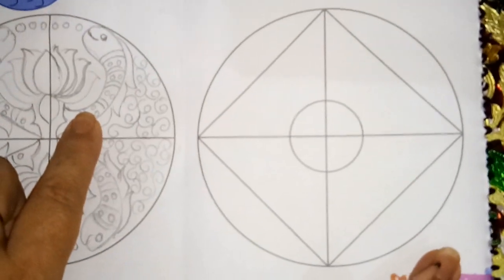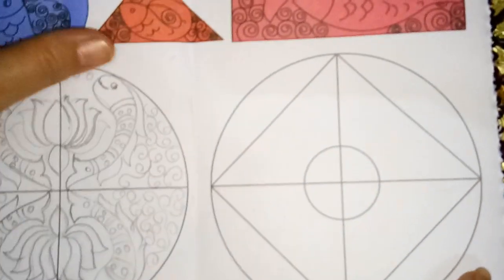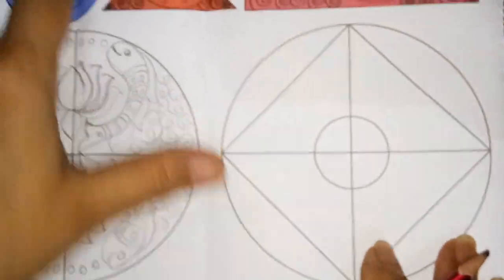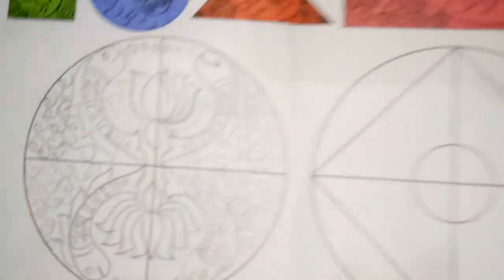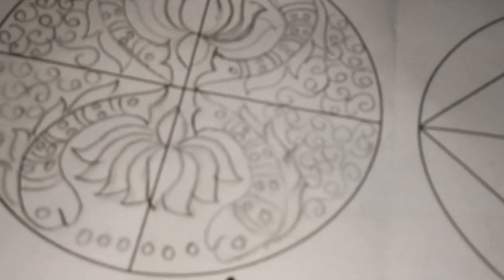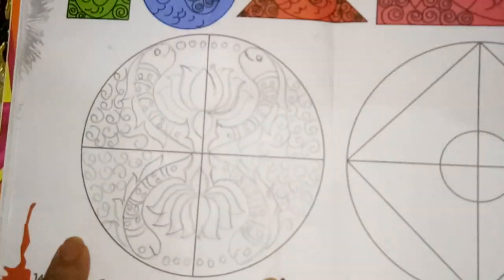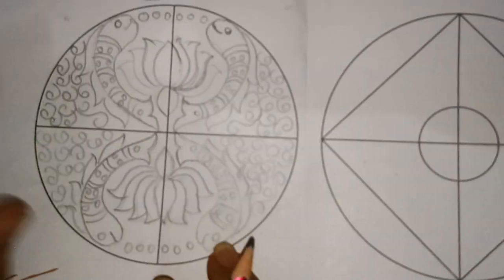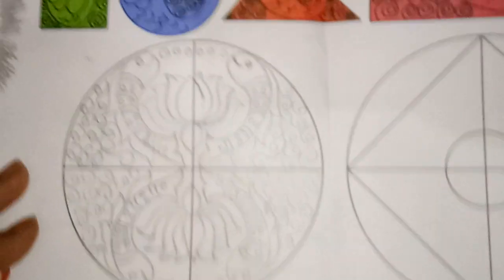Only one block you can draw easily, then after you can draw the whole part easily. We have to draw the pattern design here, that is why we have called this pattern design. Same pattern we have to follow in all blocks. You can color it and send it to me. You can do just black outline and base color and send it to me on my personal WhatsApp. Thank you very much.